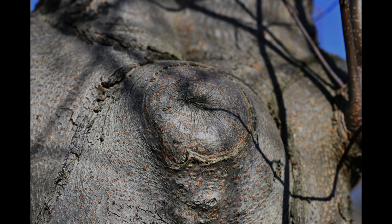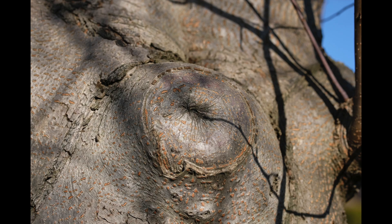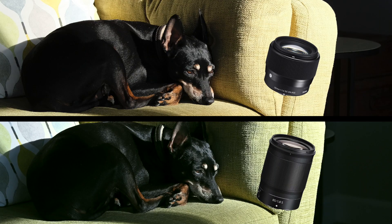Let's have a look at this gnarly old tree on the Nikon, and now let's check the Sigma — yeah, a lot warmer, but also very, very crisp detail. It's hard to split these two.